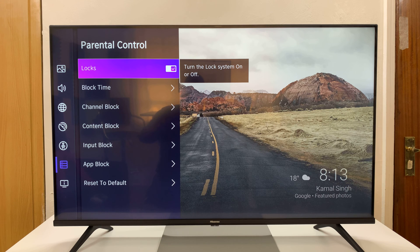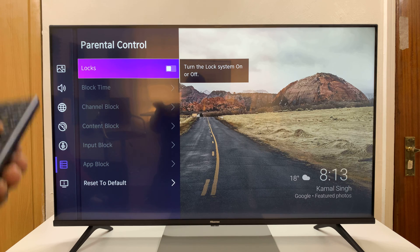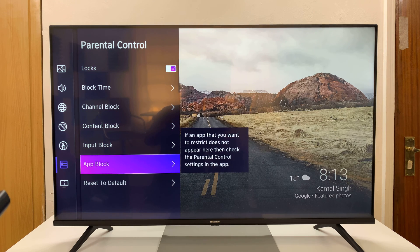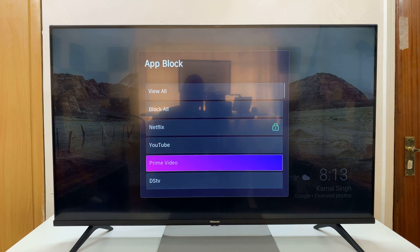Here, the first thing you want to do is ensure Parental Control is enabled, because if it's disabled, it grays out all the other options. So make sure that is enabled, then go down to App Block, select that, and you'll see a list of all your apps.